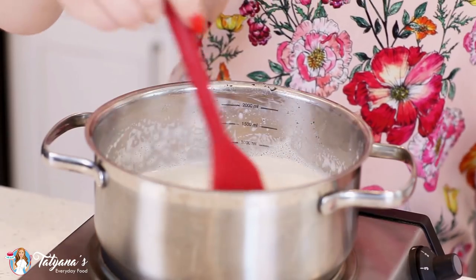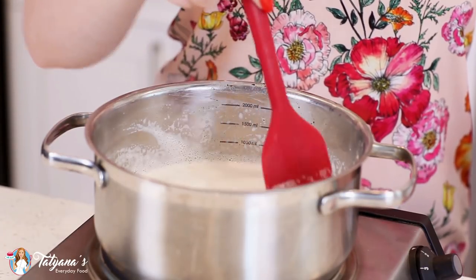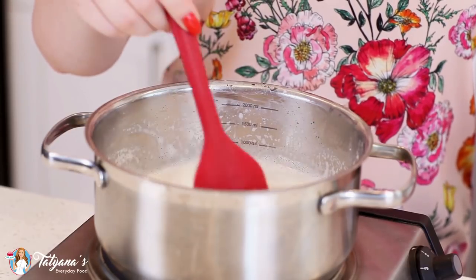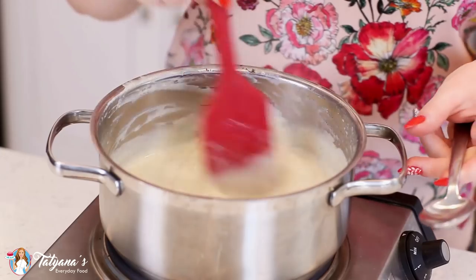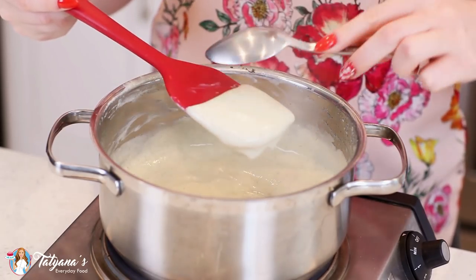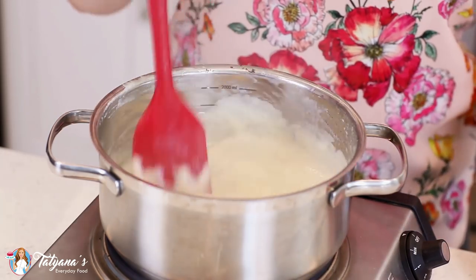Once you have the two mixtures combined, pour that custard base back into the saucepan. Bring it back over to the stovetop and cook over medium-low heat, stirring constantly with a rubber spatula along the bottom for about five to seven minutes until the custard thickens up nicely. You know it's ready when it can hold the shape on the back of your spatula — run a spoon through and it looks perfect.